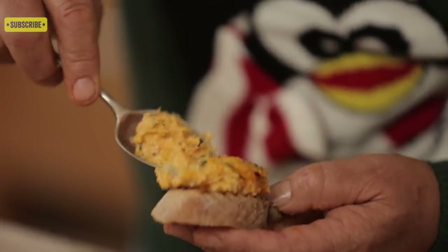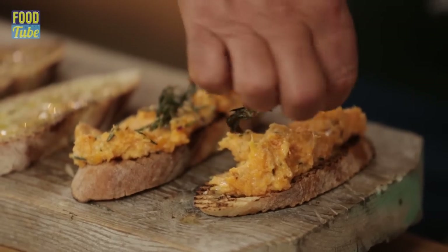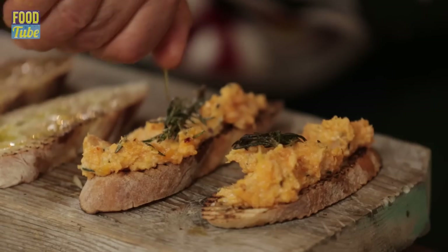Get a bruschetta and spread the squash mixture with the back of your spoon. Do you remember that lovely rosemary? Add a drizzle of extra virgin olive oil.